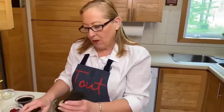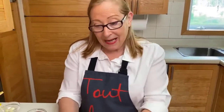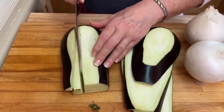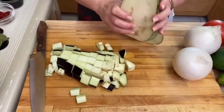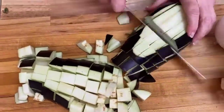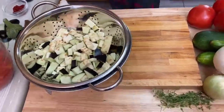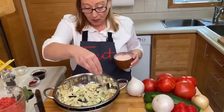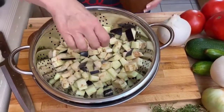Whatever recipe you make with aubergine, it's always just a little bit bitter and there's quite a lot of moisture in them. So what we like to do is to salt them — to degorge — to take some of the moisture out, and it takes the bitterness out as well. So I'm going to start cutting some cubes and then we're going to salt them.